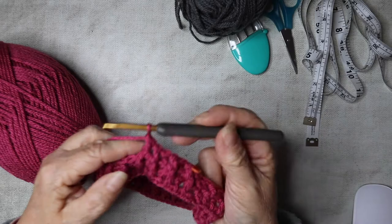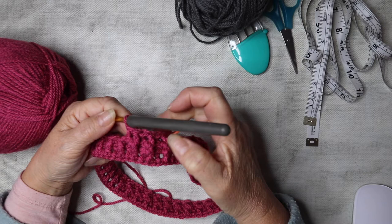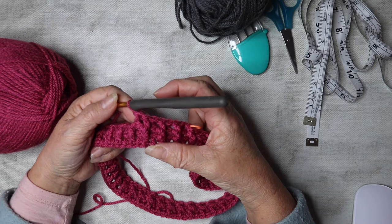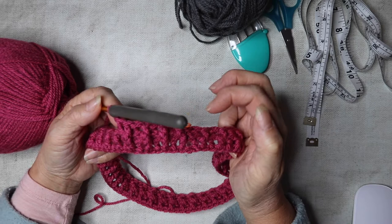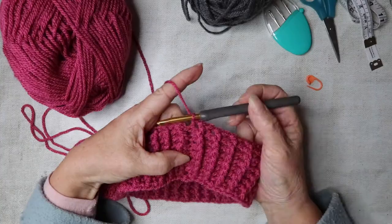I'm going to continue for a total of eight rows — I've already done two, so this is row three. Continue until you've got eight rows completed. If you want to pause the video and work your way along, I'll see you near the end when we're going to slip stitch together, change colors, and go on to the main body of the capelet.